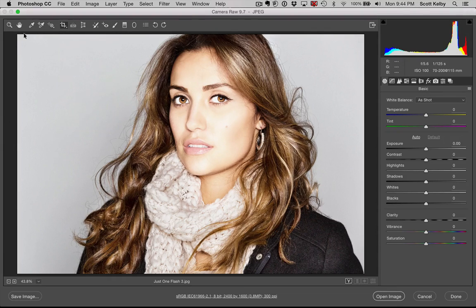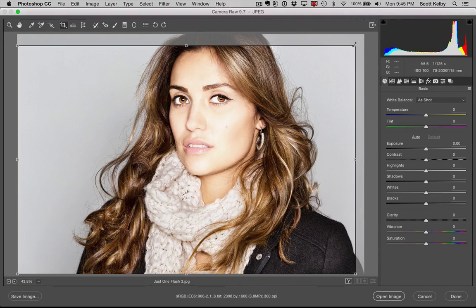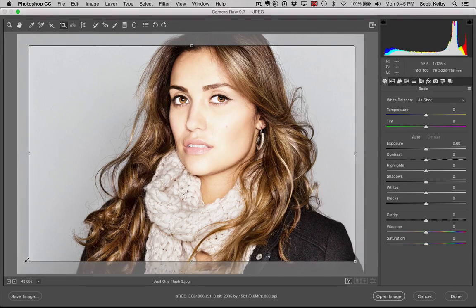It doesn't put it out there. You have to actually click and drag it around the image, and then you can go in and crop like you want it. So that's the deal.